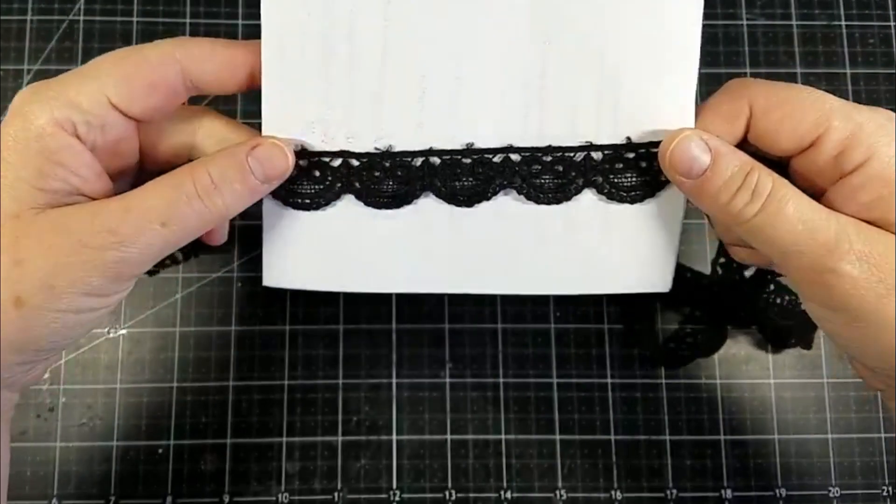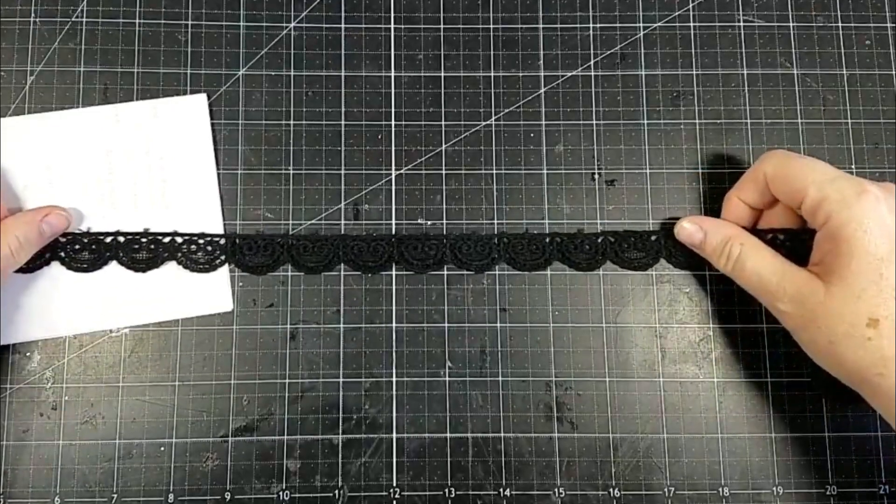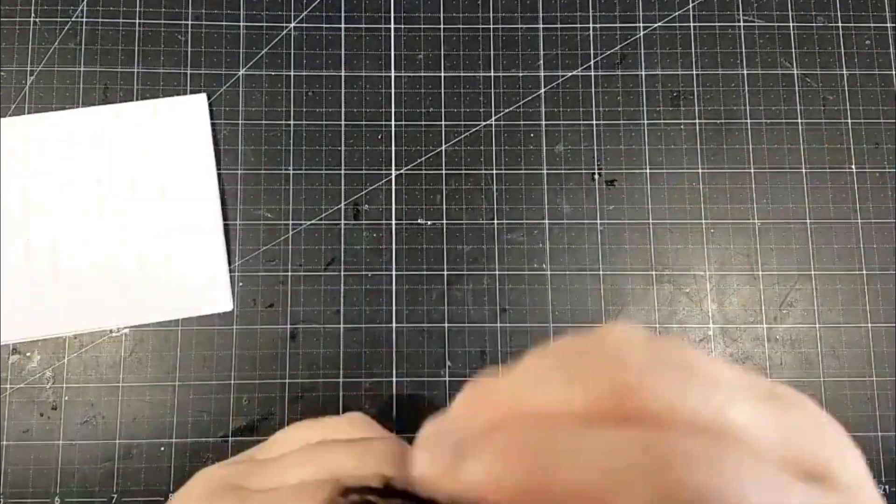And I got some of this which is really pretty scalloped trim and it has like a little heart detail. It's hard to see in the black, and it is about probably three quarters of an inch.